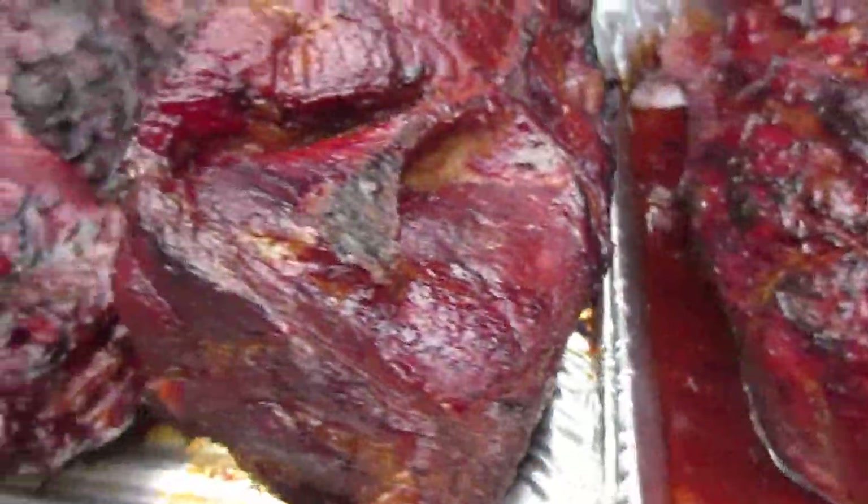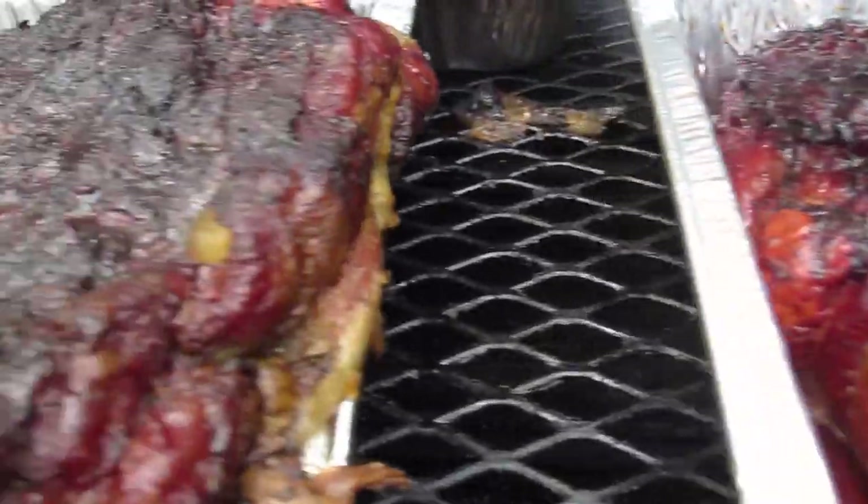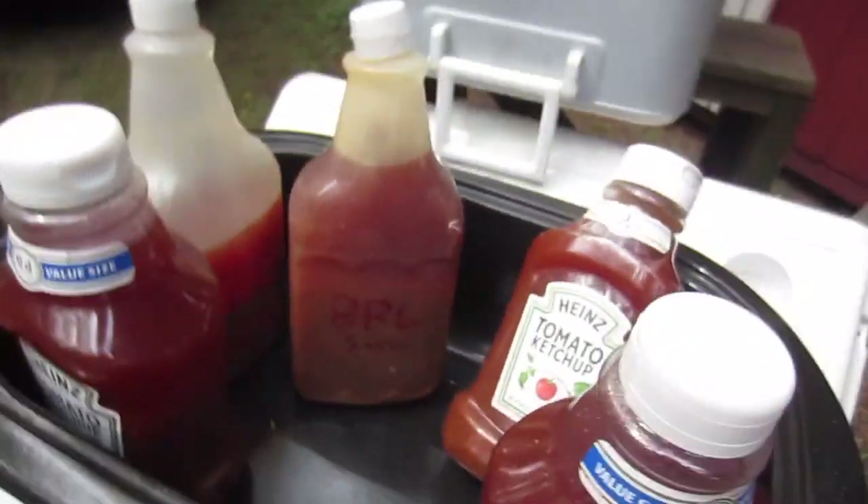Oh yeah! Would you look at that right there, my friends. Oh yeah — chop, chop, chop. Have a sandwich. Good golly, good molly. There's all my Carolina sauces I made up. Oh yeah.